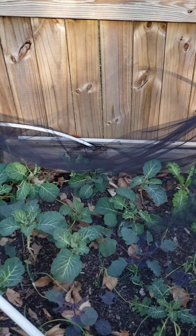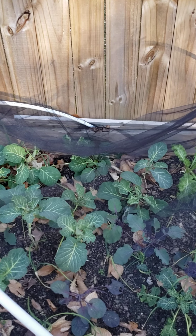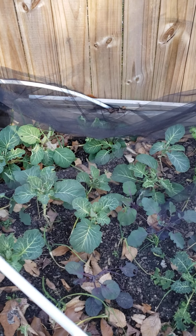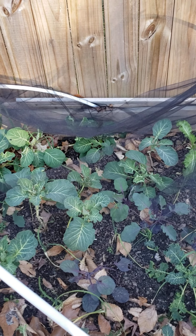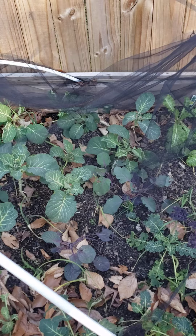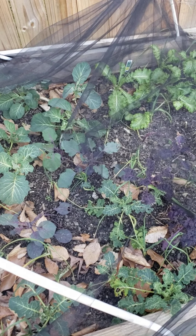Hello everyone, this is Lisa with Aiden's Garden. I know it's been a while — I just want to come out and do a quick video. If you're new to my channel, please subscribe and click the like button. I've been putting this off, but I need to come out here today and get things sorted.